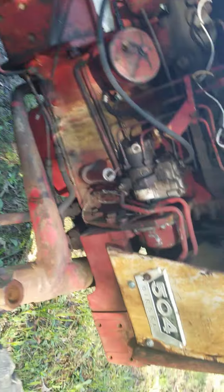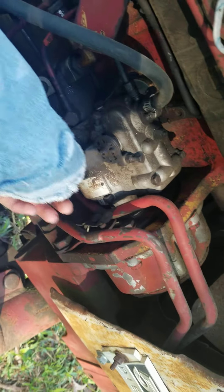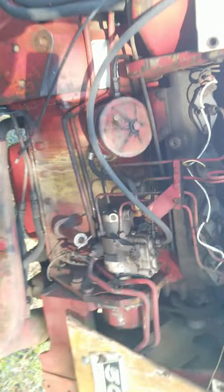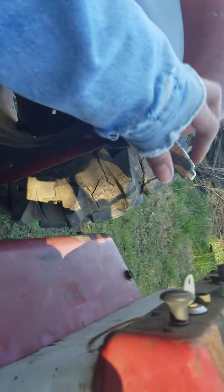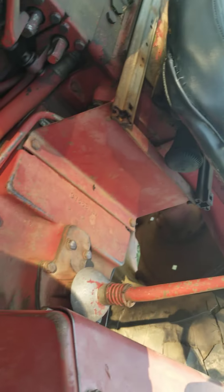We need the fuel pump for this — that's the throttle right there, guys. This is the International diesel, and it's got a six-speed with reverse and five forward gears.